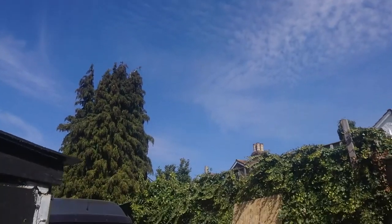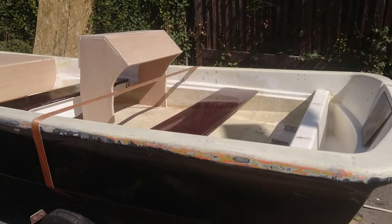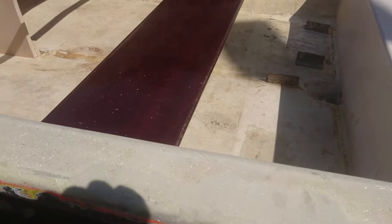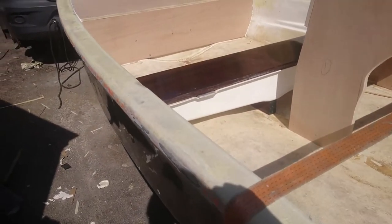Good morning guys, have a beautiful day out here. Yesterday, this bloody fiberglass — I've got it all on my stomach and arms. Excuse my French, it's itchy.